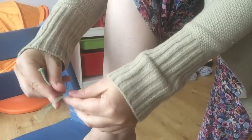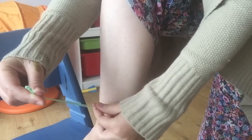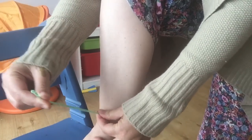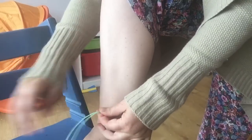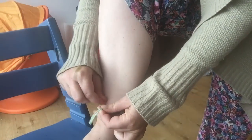Loop the anklet round and hold both ends together and slide your hands down, pinching where you want the knot to be. Take both ends together and make one loop.